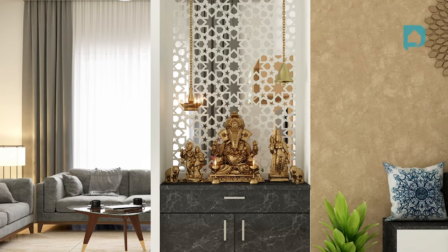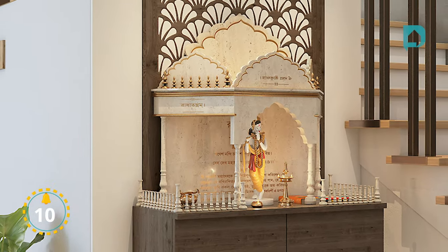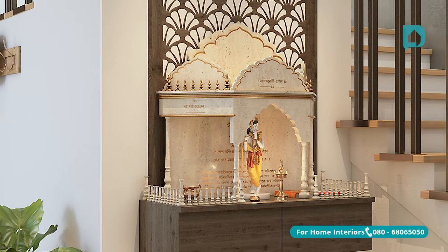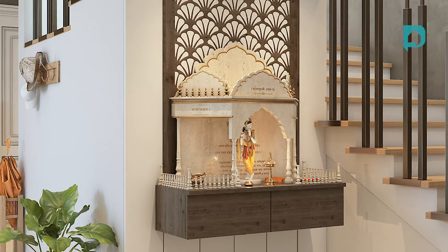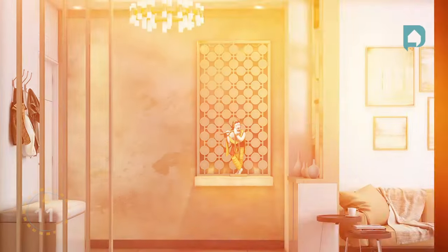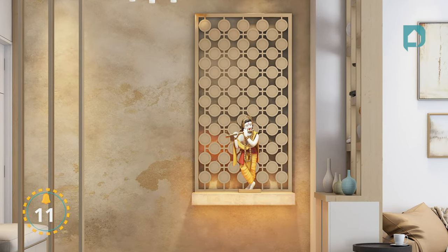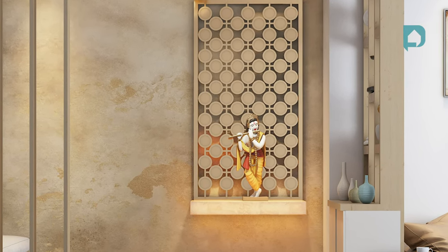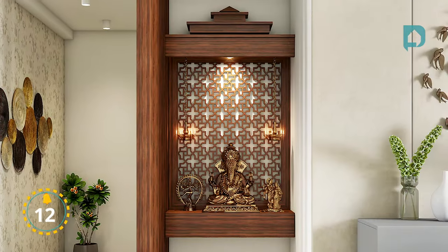Here's a puja unit that can fit in the smallest of spaces — the dead space below the staircase is made the most of by adding an open puja unit. Next, a versatile puja unit that is perfect for modern contemporary homes that don't like elaborate or ornamental puja rooms.